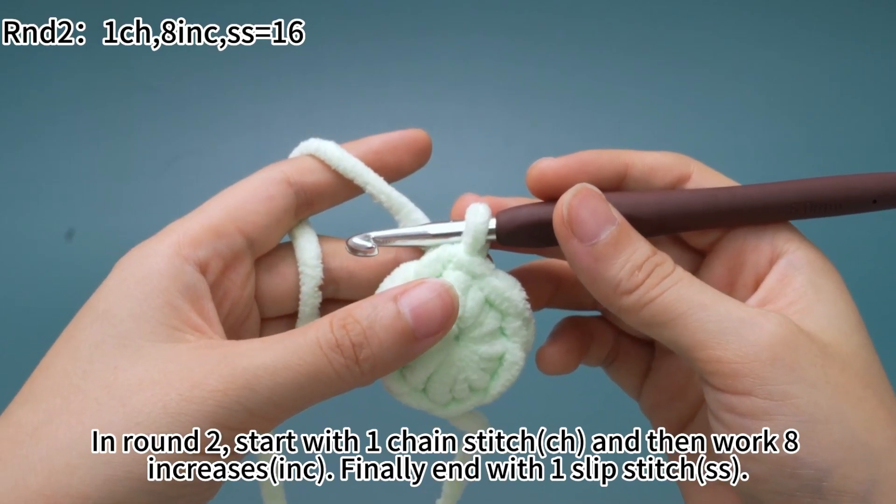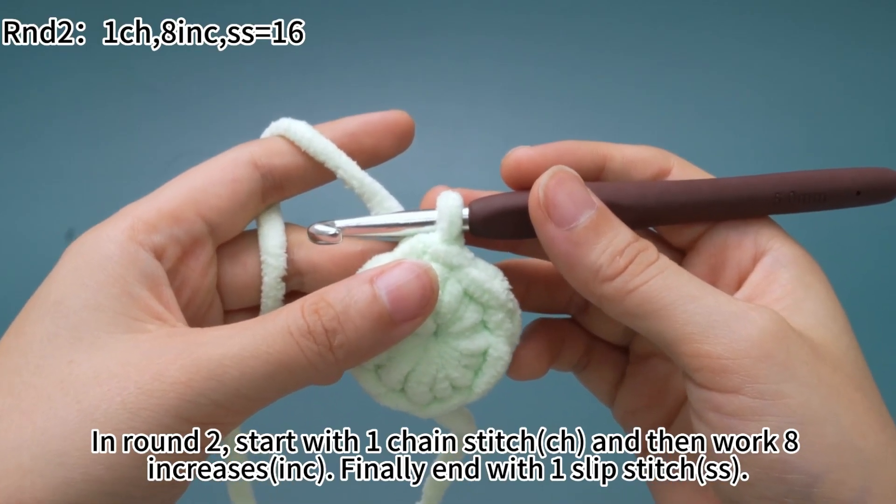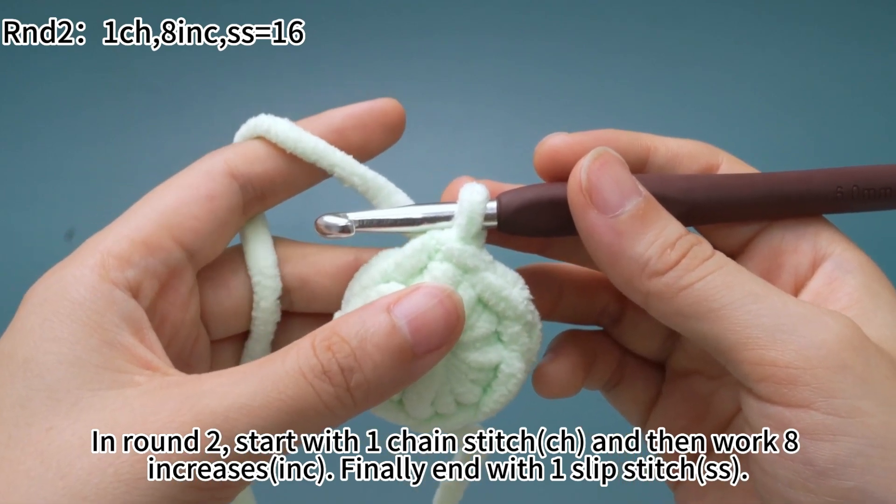In round 2, start with 1 chain stitch, and then work 8 increases, finally end with 1 slip stitch.